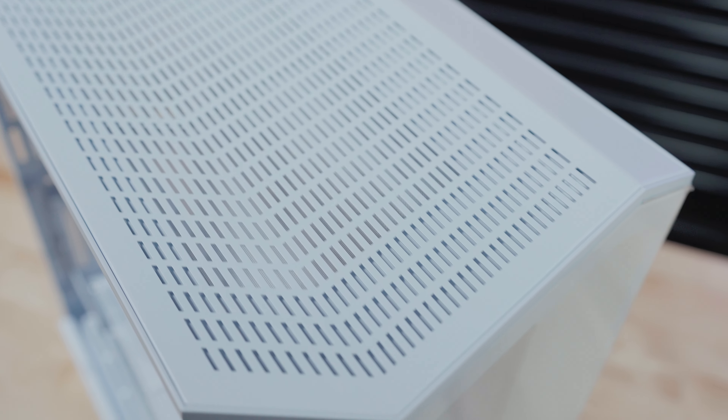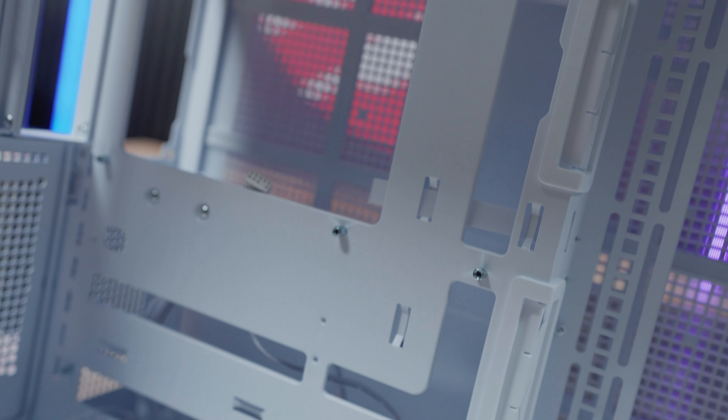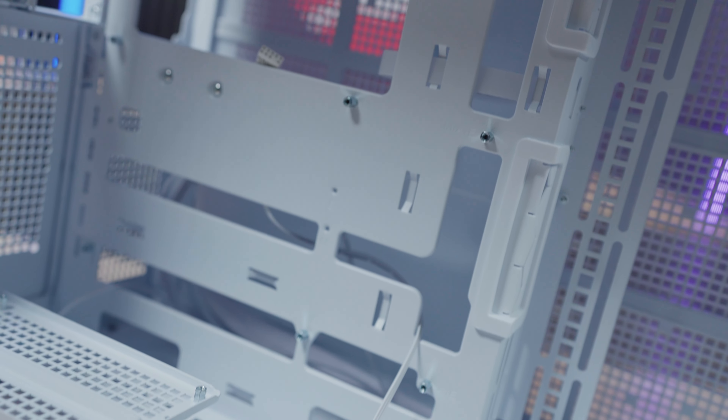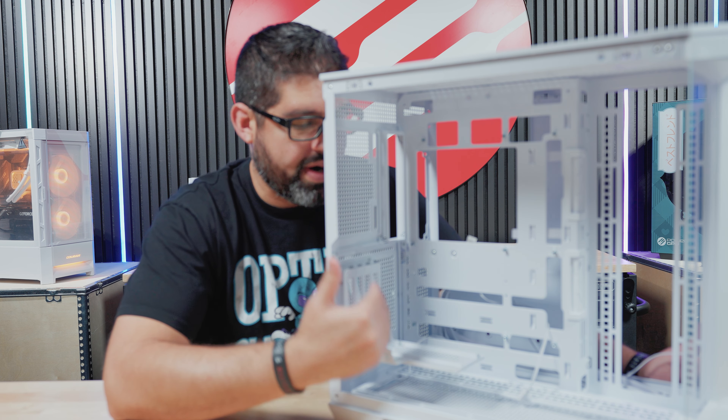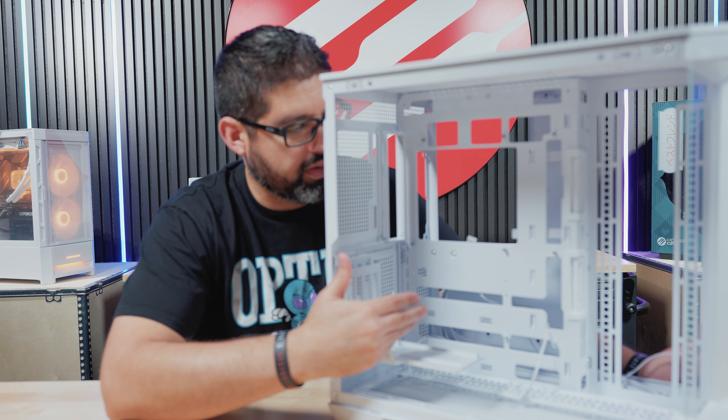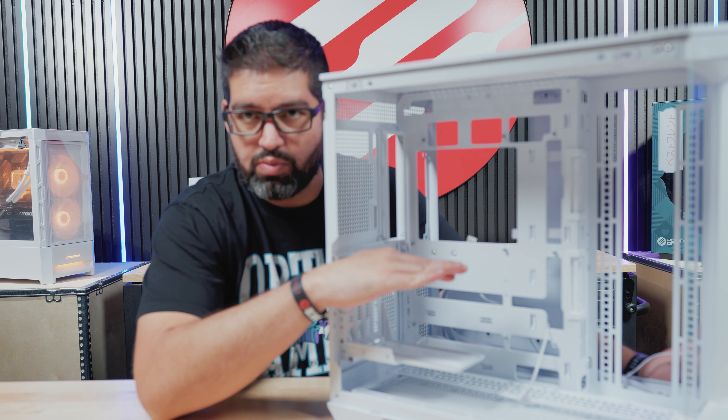In today's video, we're actually going to be plugging in a regular GPU to show you guys how it looks. We do not have a BTF GPU for this video, but it's still going to look very good — pretty much very minimal cables on the front side. The case also comes with a vertical mount, but we're not going to be vertical mounting in this build, so we'll show you how it looks with a normal mount.